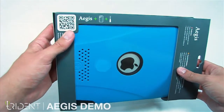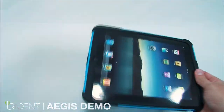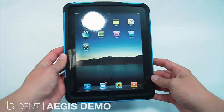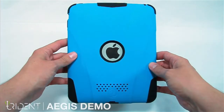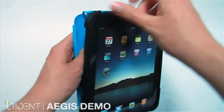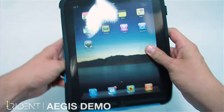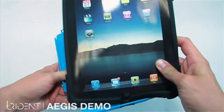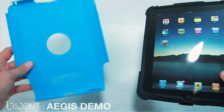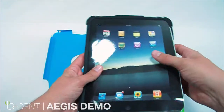The Aegis comes with a headphone jack and a screen cover. Let's open it up. Here is the Aegis in cobalt blue. To take it apart, start with the top corner and simply pull the silicone free. Once you have the silicone out, go ahead and take out the insert.